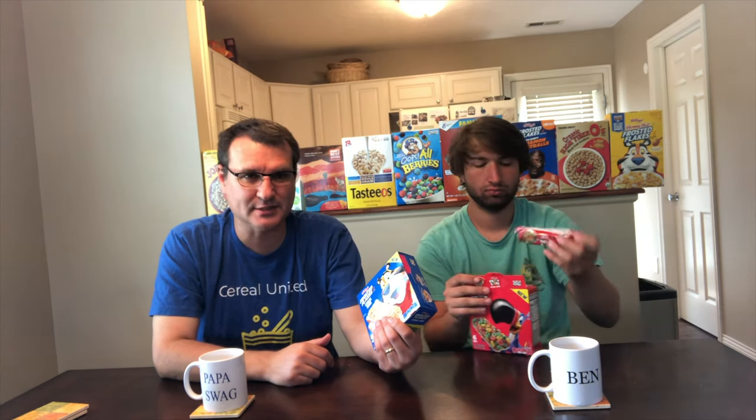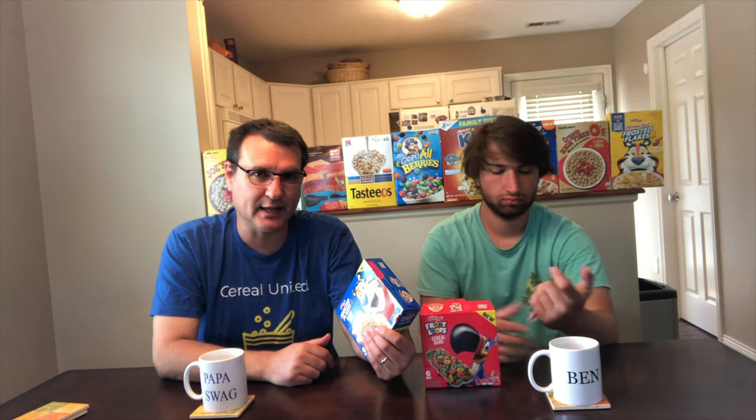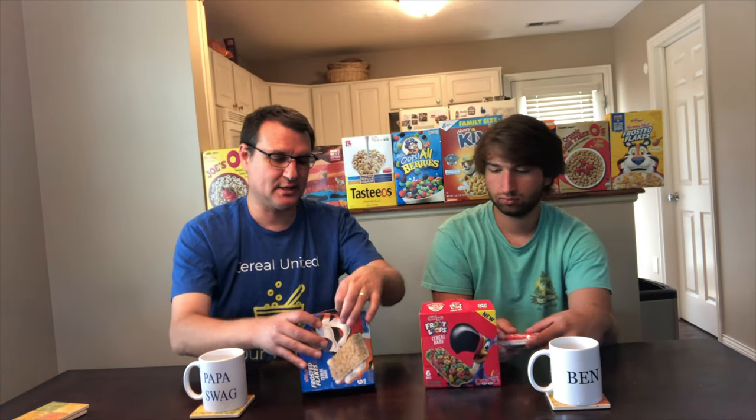I bought these back in January. I can't believe I'm just getting to these now. I had other plans — I was just going to try to be creative, but the heat got to me. I was going to try to do this outside, but I decided not to.